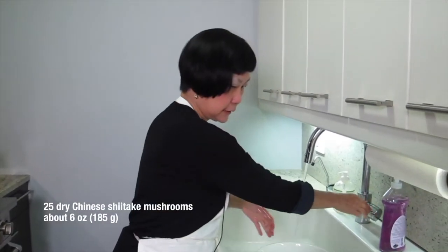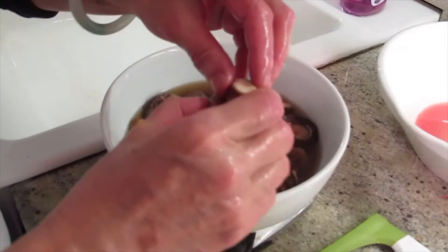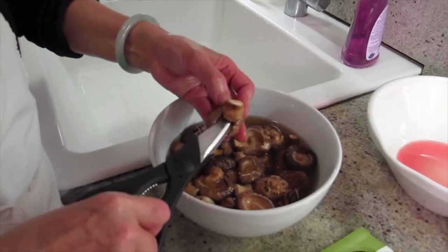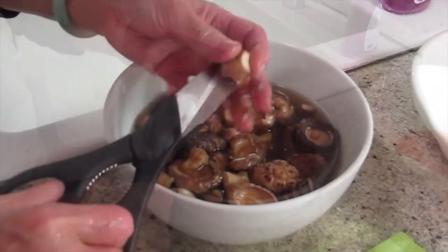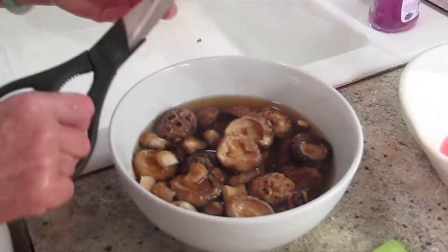I soaked the mushrooms for like 3 to 4 hours already because these mushrooms are really thick. The stem — some of them I snap off; if they can't be snapped off, I cut them off. The end of the stem has little junky bits, so I just cut that off too.